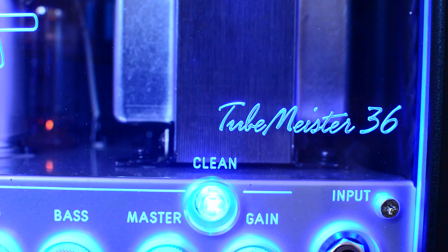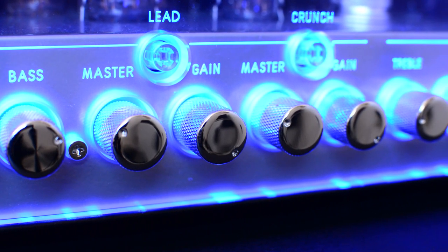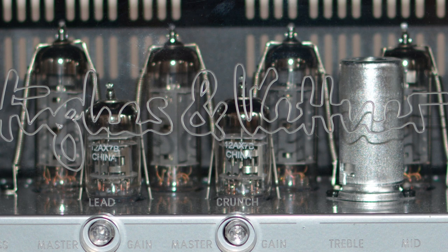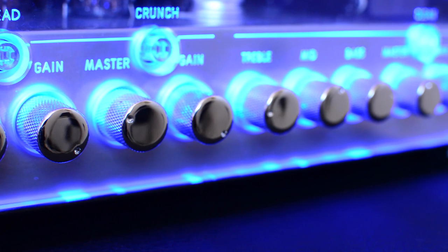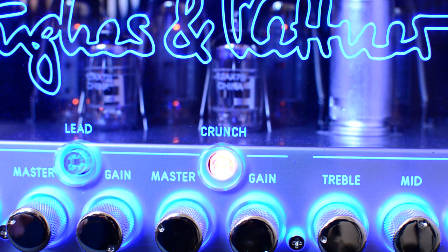The Hughes & Kettner Tubemeister 36 is a 36-watt all-tube amplifier. It comes with four EL84 tubes and three 12AX7 pre-amp tubes. There are three channels on the amplifier: clean, crunch, and lead.